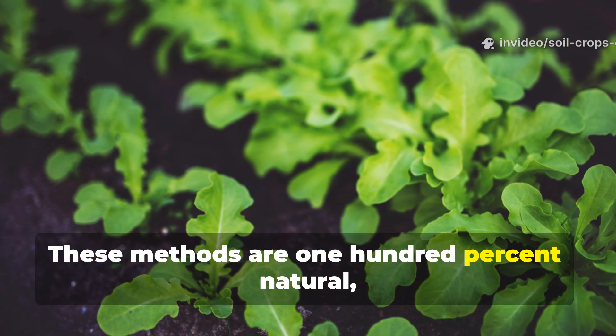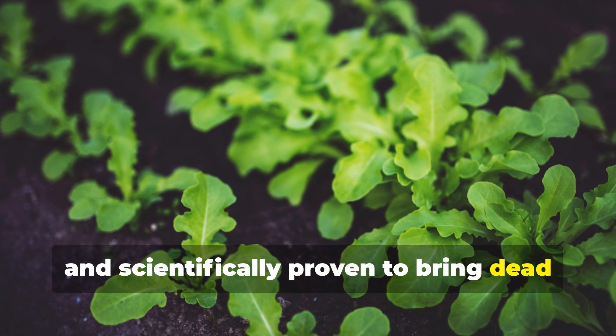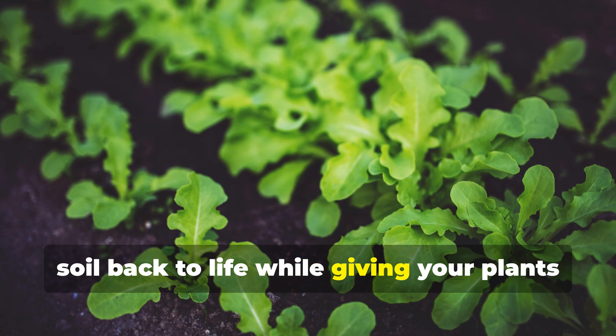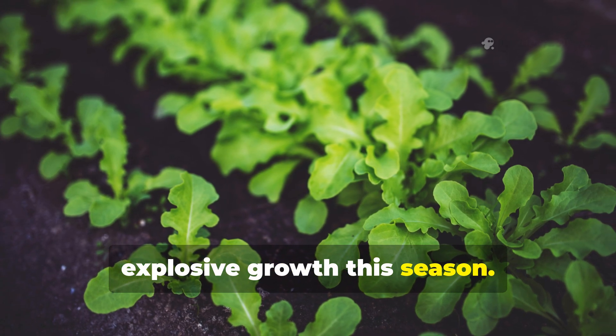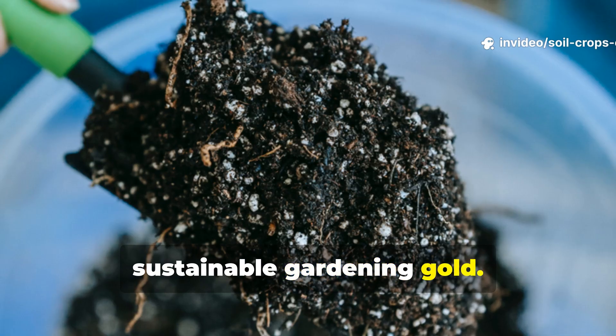These methods are 100% natural, cost-effective, and scientifically proven to bring dead soil back to life while giving your plants explosive growth this season. No fluff, no gimmicks, just pure, sustainable gardening gold.